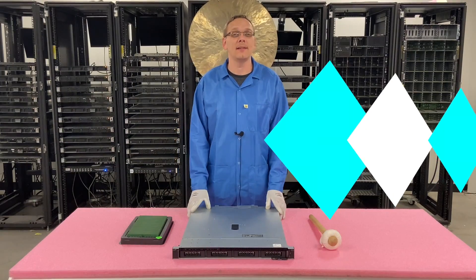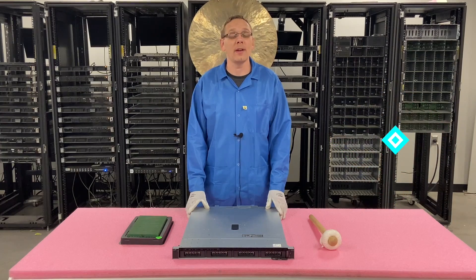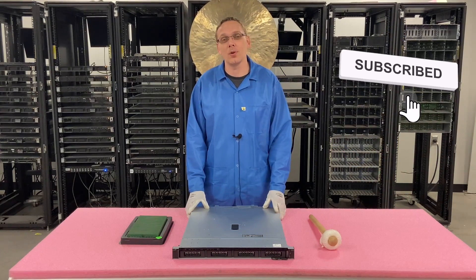Thanks for stopping by today to learn a little bit more about the Dell PowerEdge R240 server. If you find anything in this video useful, click that like and smash that subscribe.